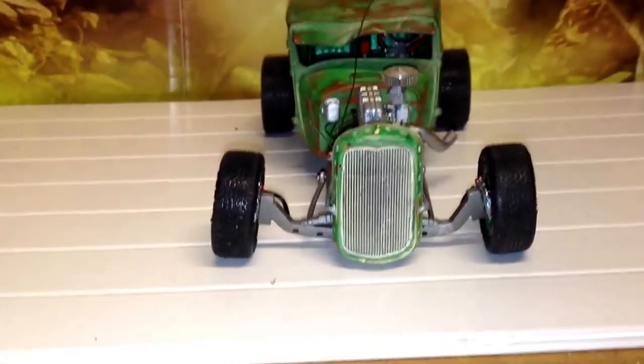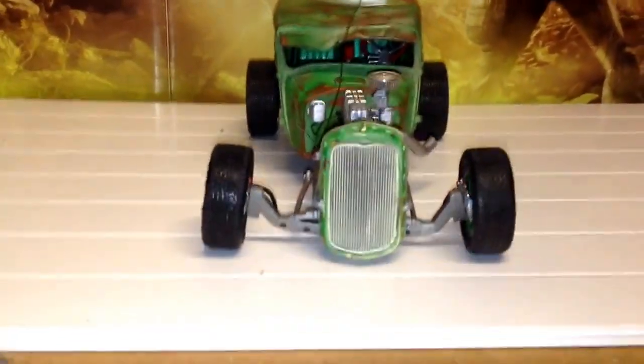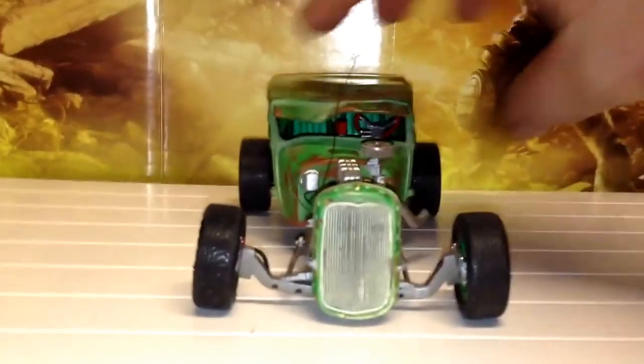Had a bit of a problem when I was installing the discs - I managed to snap my axle, my homemade axle that I made. But I've fixed it, so I'm not going to complain.